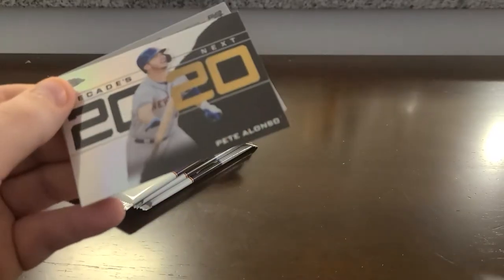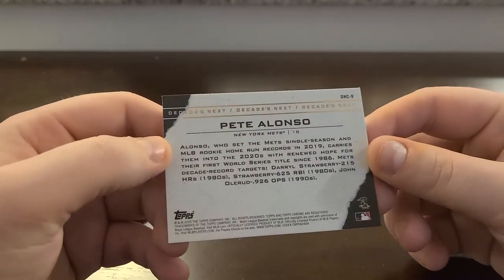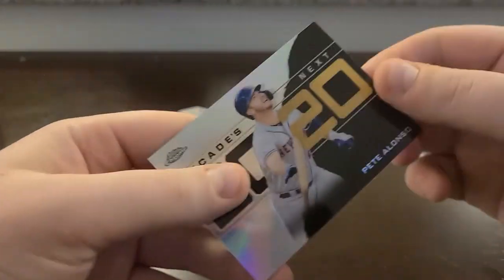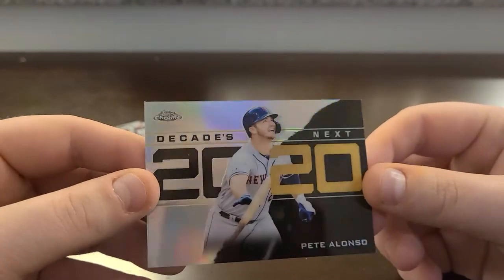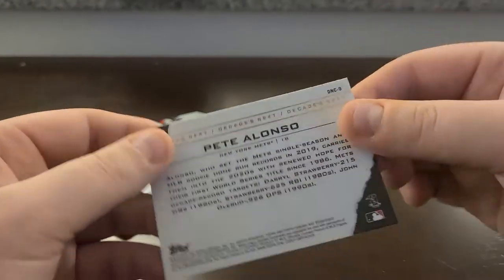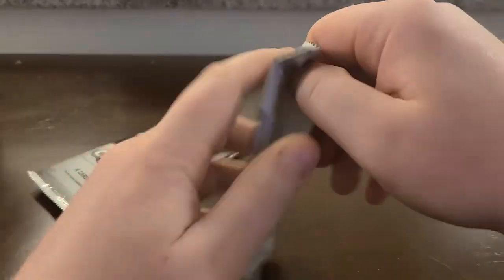Oh — why you gotta do that to me, Topps? I don't know why this was backwards; it's not even a refractor. Well, I guess it is a refractor. Man, that really got my hopes up for a second. That would have been cool — I don't think I have a Pete Alonzo autograph in my collection.